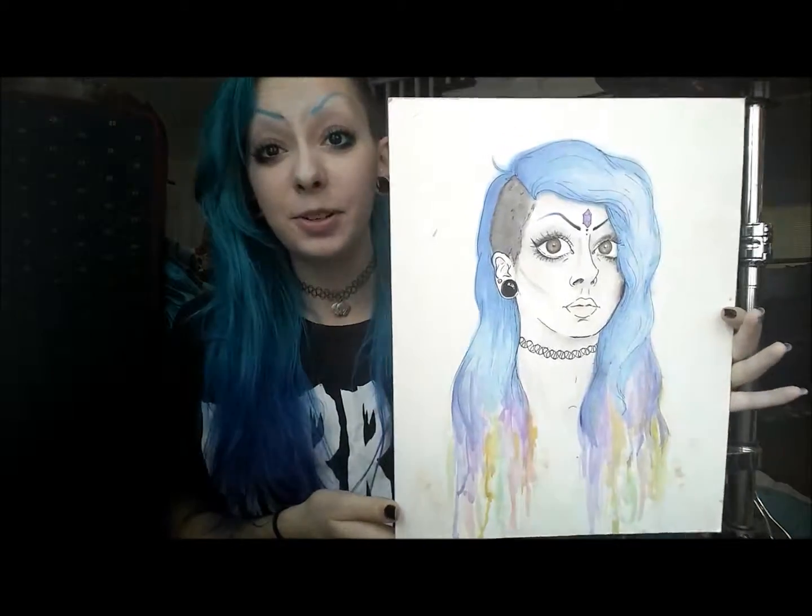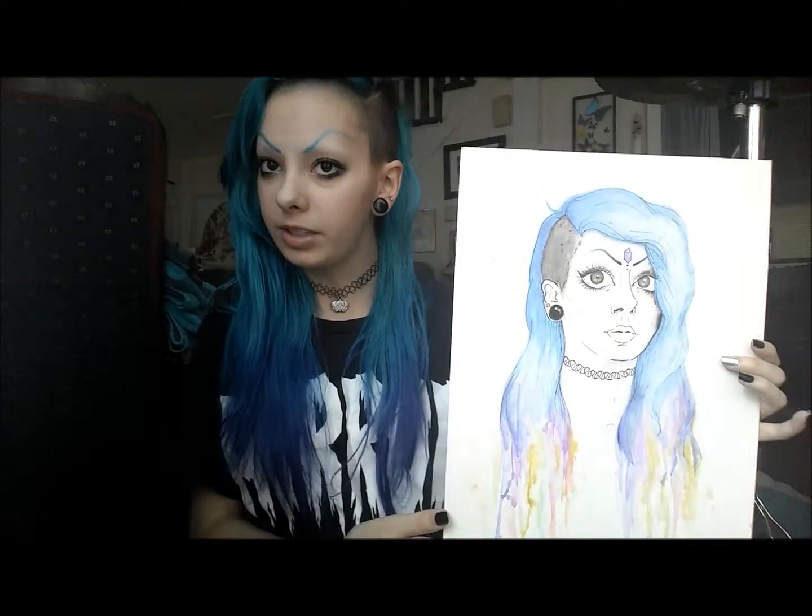First I'll show you the individual pieces. So the oldest one I have right here — I want to do stuff that is super recent, so this is the oldest out of the recent stuff. And it's a portrait of myself, being all serious.